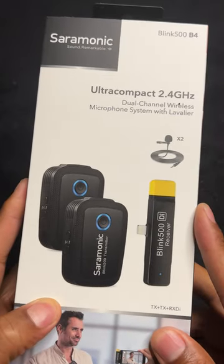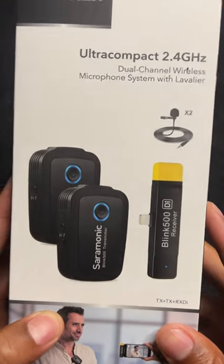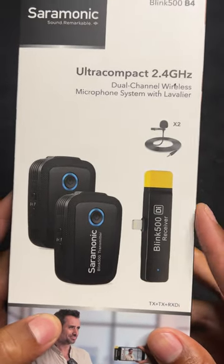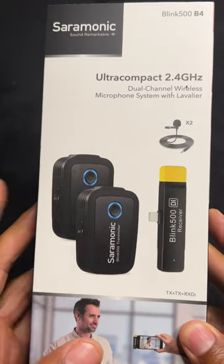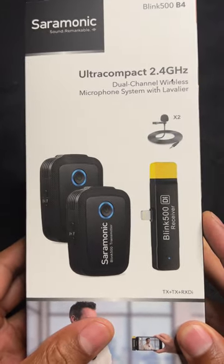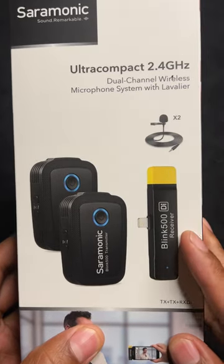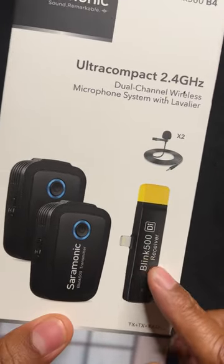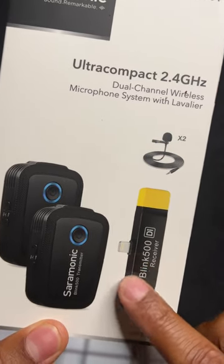This is the Saramonic ultra compact 2.4 gigahertz dual channel wireless microphone system with lavalier. I'm going to be opening this up. Here are the Saramonic transmitters, and here is the receiver that attaches directly to the phone — in this case it is a Lightning cable for the iPhone.